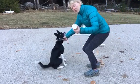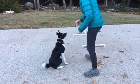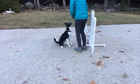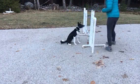Jump bar at 12 inches. Cookie jar is going underneath the jump bar. Good girl.